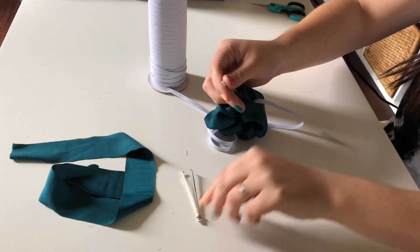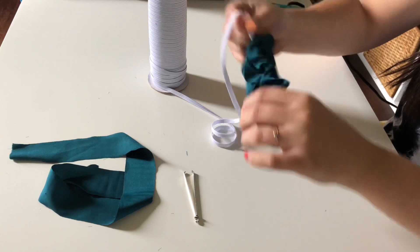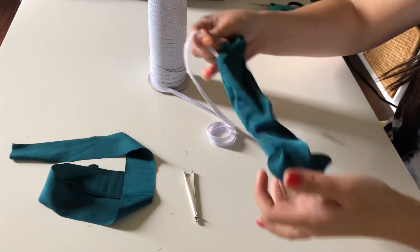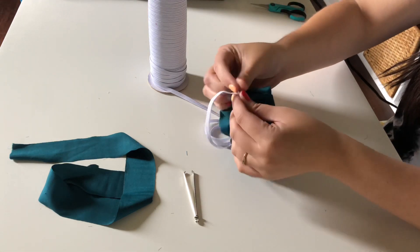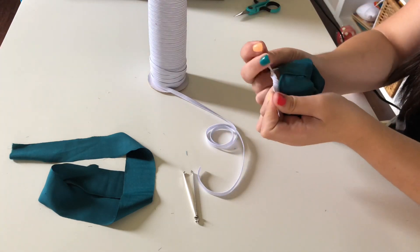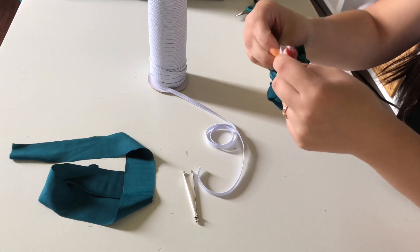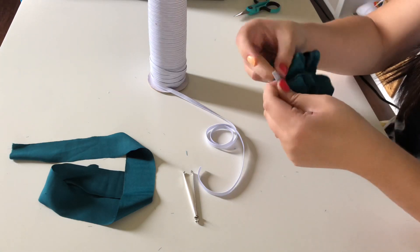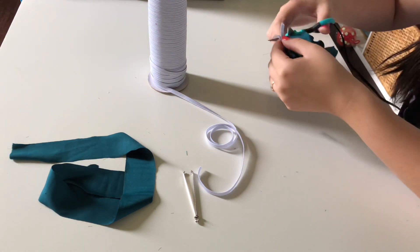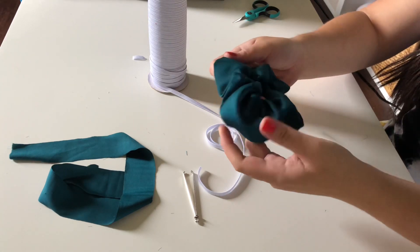So I just feed the elastic through with the Bobkin. This is the first time I'm doing it with more fabric than my original scrunchies, and I've never made scrunchies this big either. Then I just cut the elastic and triple knot it tight. Then I cut off the excess. I don't want to have too much dead silence, since I'm not putting music in the background.